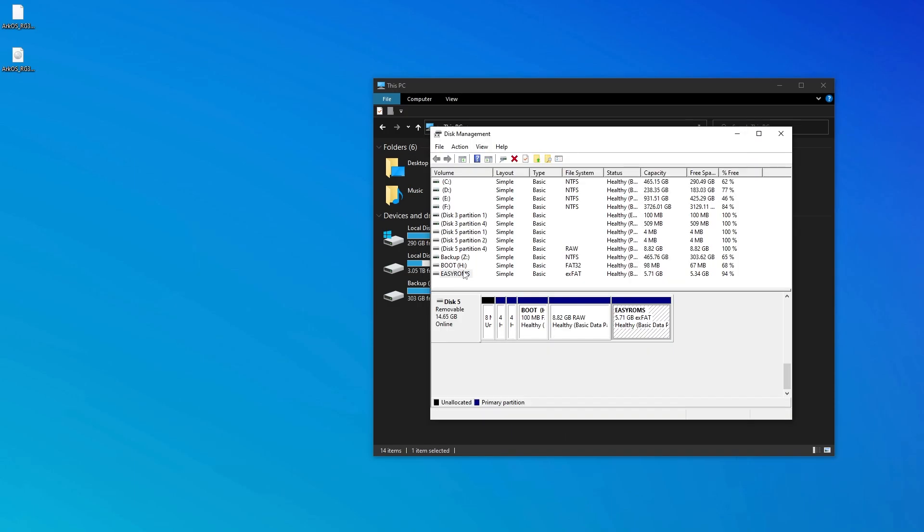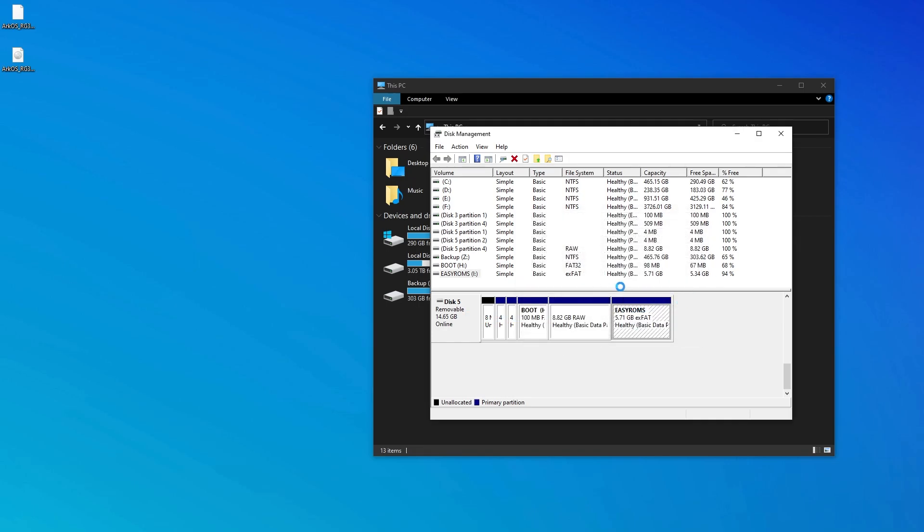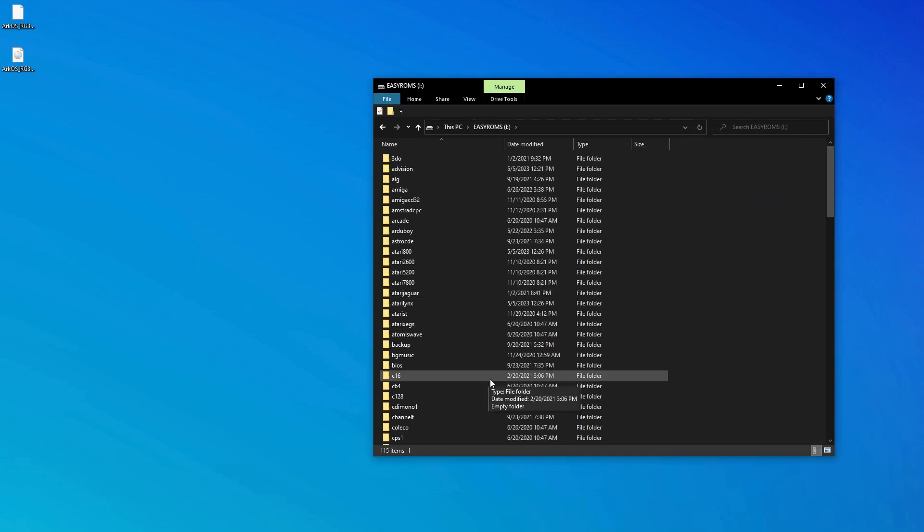If you only see the boot partition and you don't see the easy ROMs partition, then very likely Windows did not assign a drive letter to the ROMs partition. Here's how we fix that: open Windows Disk Management, find the easy ROMs partition, right-click it, and then change the drive letter. Simply add a new drive letter and when you go back into File Explorer and refresh, you should be able to see the easy ROMs partition.